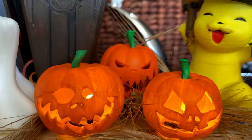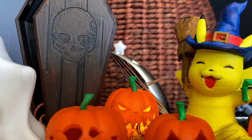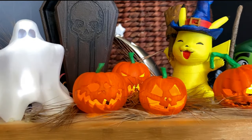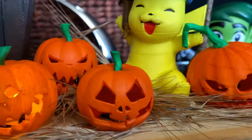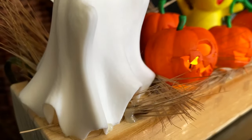The nightmare before Christmas is almost here. Do you see dead people? Alright, enough of that. In this booktacular video, I'm going to create an Arduino-based 3D printed Halloween decor. It's super easy, fun and spooky.